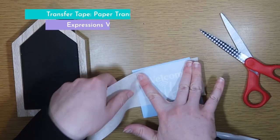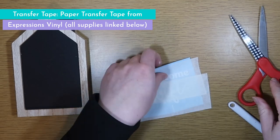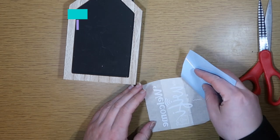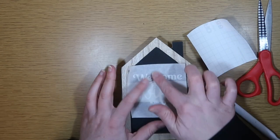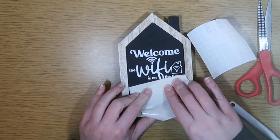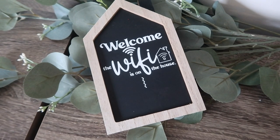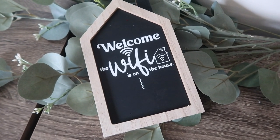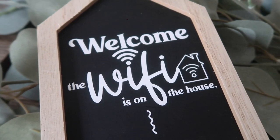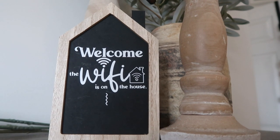Once everything is weeded out I'm using my paper transfer tape from Expressions Vinyl, but you can use whatever transfer tape you like. I typically don't use the Cricut transfer tape on Dollar Tree stuff unless it's glass, just so I don't rip up anything. All you need to do to customize this is type out your network and password in Design Space so nobody is bugging you for the WiFi details.